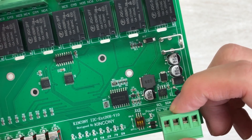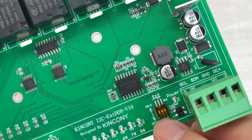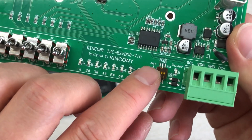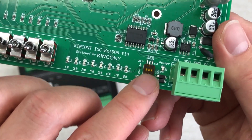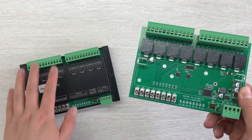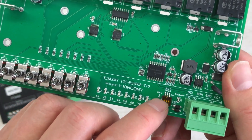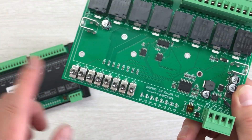The SDA and SCL are the I2C bus. This has a DIP switch with A0, A1, and A2 — three bits to set the I2C address. You can have a maximum of eight addresses for different boards. So if you have the first board, second board, and third board, you can just change this switch to set different addresses for each board.